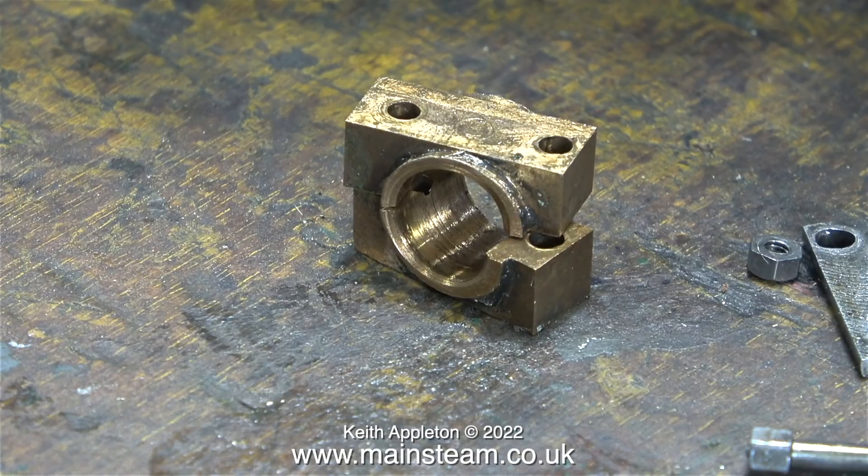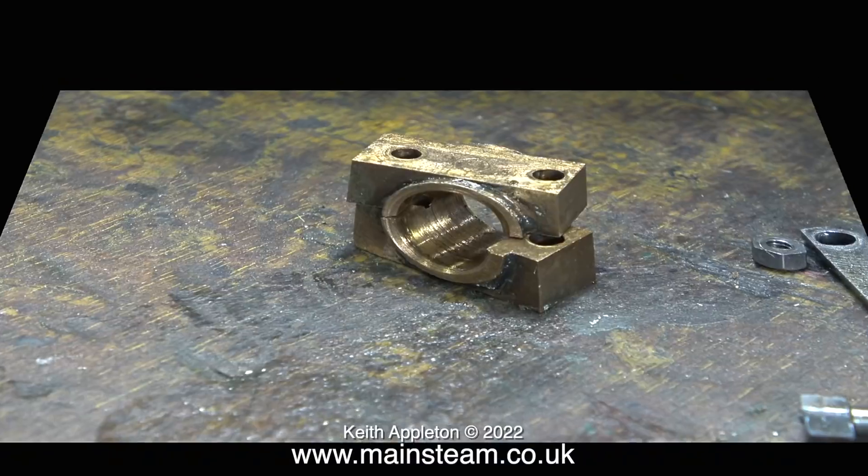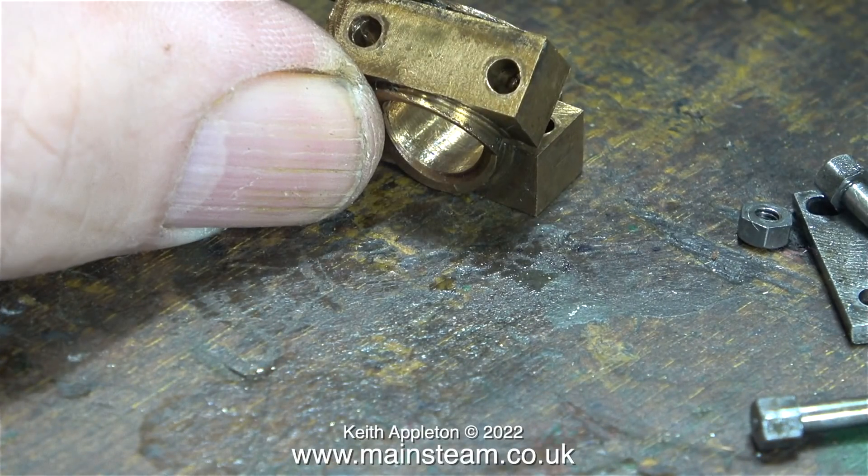In my opinion the build of this triple expansion engine wasn't really up to the job, and I do sympathise because I wouldn't want to build one. I think by the time he got to this stage he really had lost the plot. I'm even wondering whether he just threw these big end brasses at the drilling machine hoping the holes would come out in the right place — but as you can see they didn't. I think his drill must have wandered a bit on the way through.